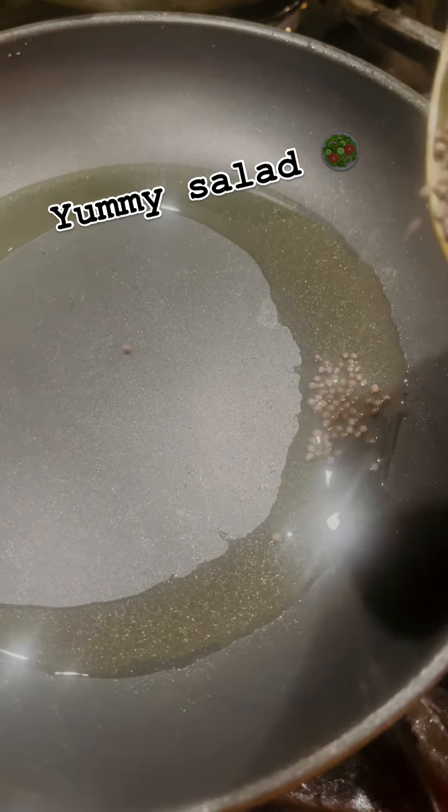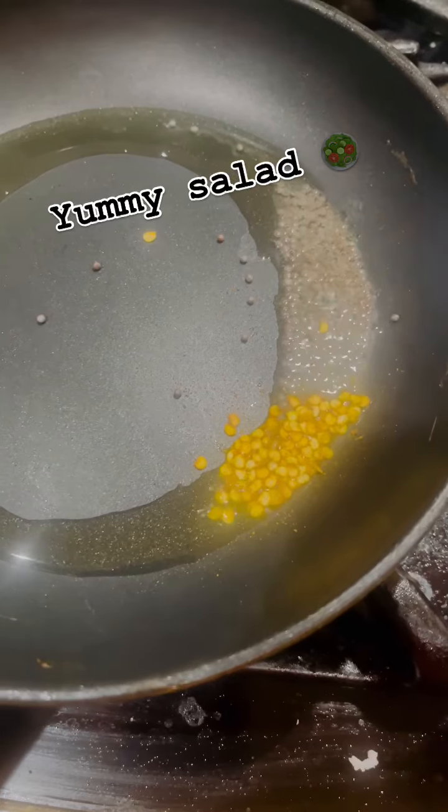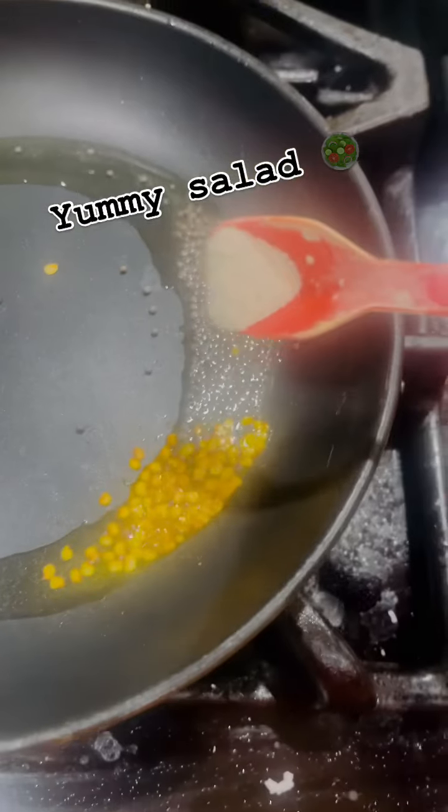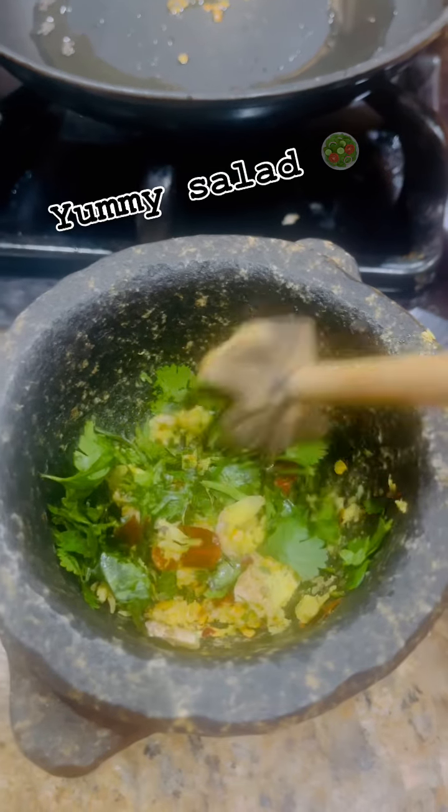Then add 1 spoon of mustard oil or any oil. Add a little chili flakes to get the flavor. You can adjust with green chilies and a pinch of hing.